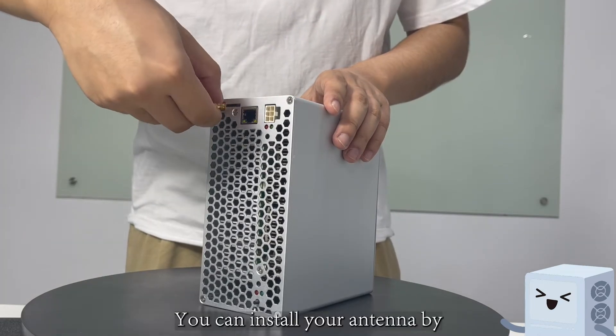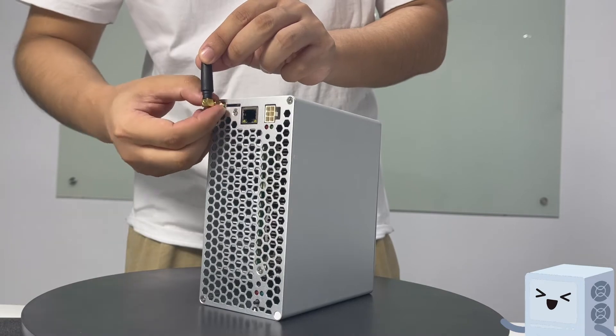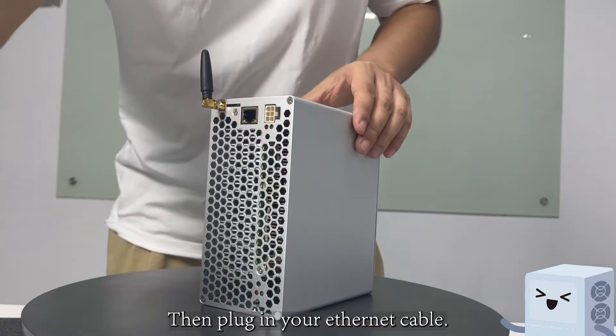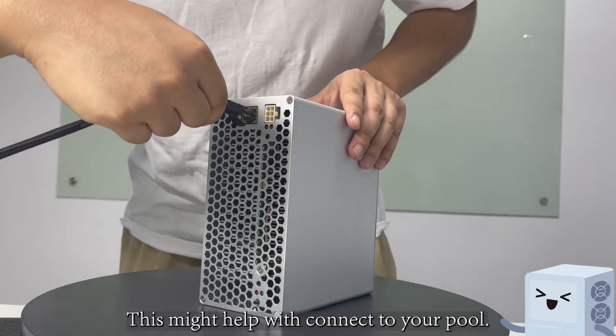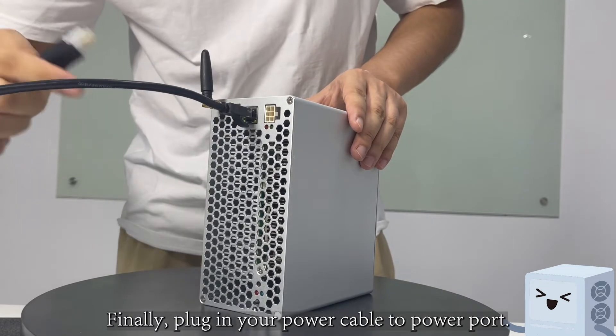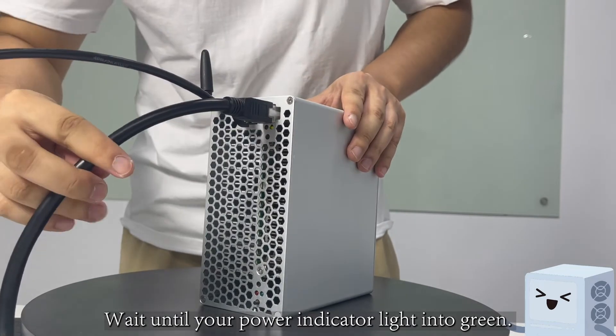You can install your antenna by spinning it into the antenna port tight. Then plug in your ethernet cable — this might help with connecting to your pool. Finally, plug in your power cable to the power port and wait until your power indicator light turns green.